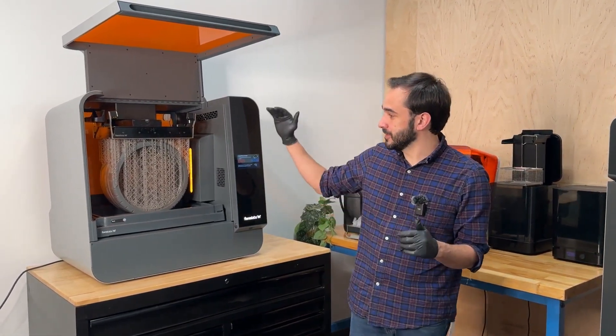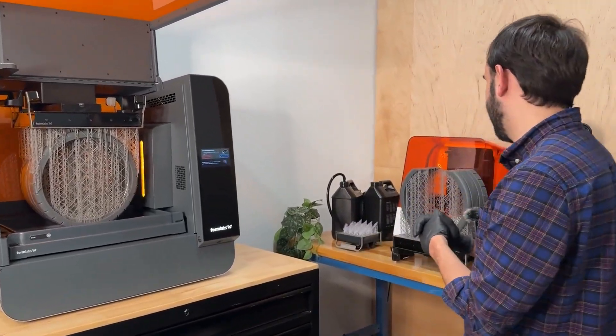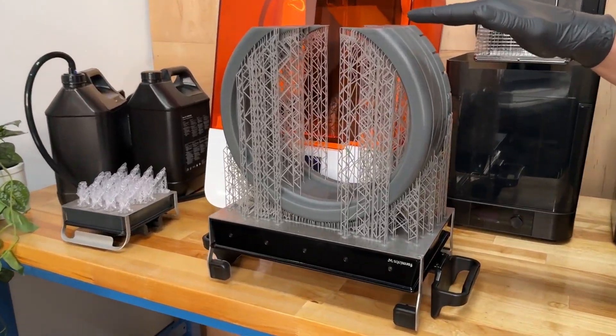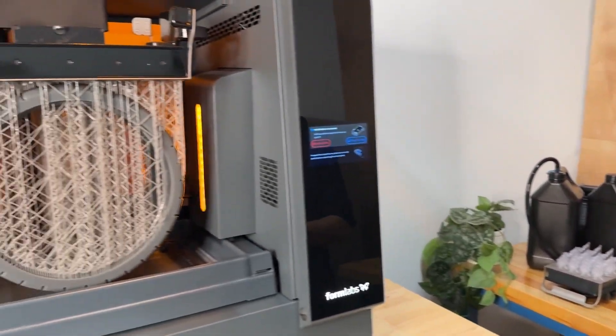This new feature enables you to print taller on both Form 3 and Form 3L. So if we look at Form 3L, previously the maximum height that you could print was 300 millimeters, and now you can print up to 320 millimeters on Form 3L.